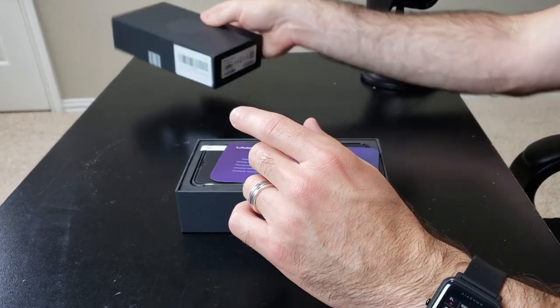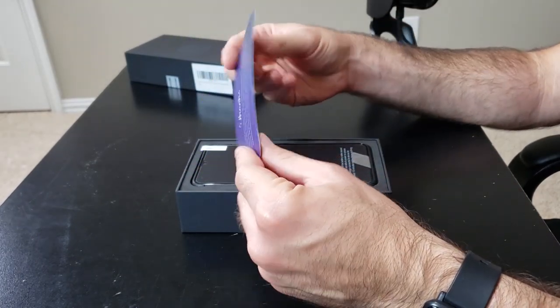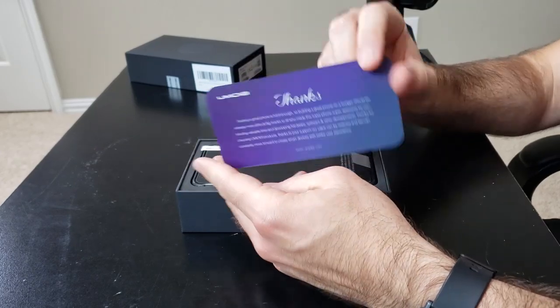Box is off. There's a nice little note here that says thanks — it's nice of them. Thanks UmiDigi for telling me thank you.